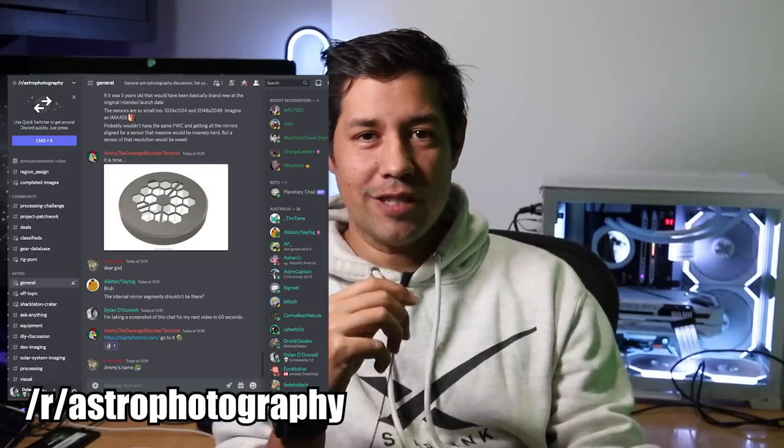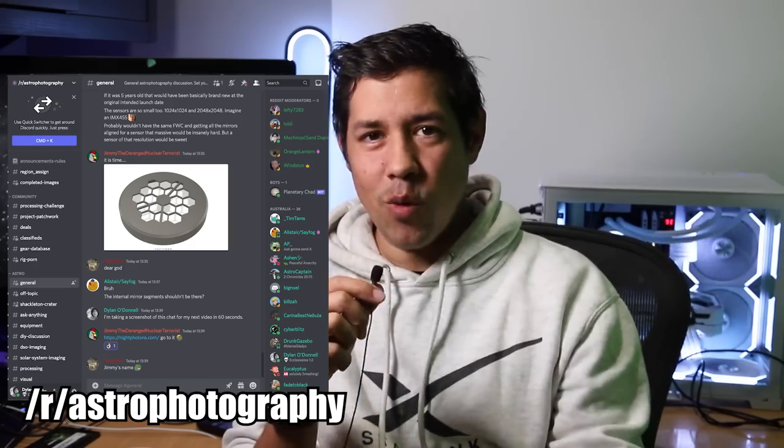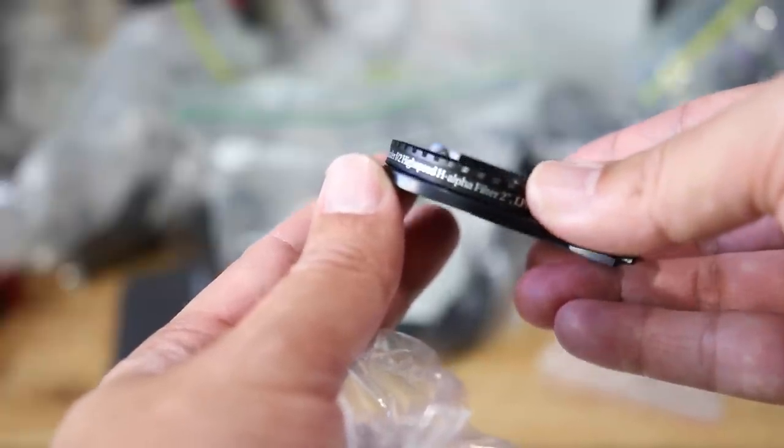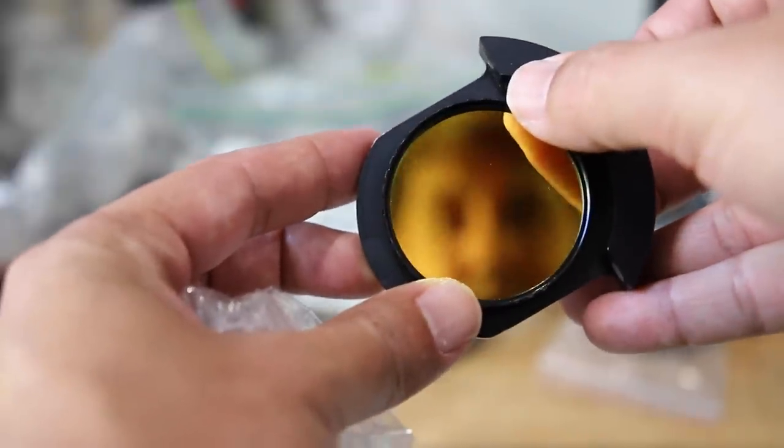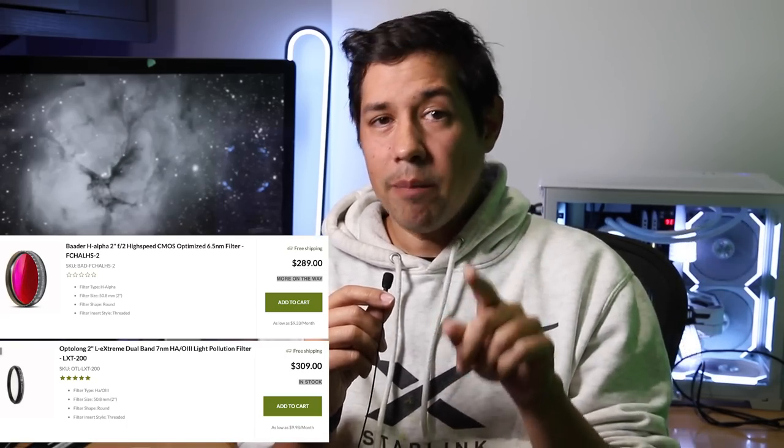Shout out to r/astrophotography on Discord who also agreed with me on this number one. And that is just one really good filter. In my case, I would spring for the best hydrogen alpha filter you can find — get one with a narrow bandpass. But if you're using a color camera, go for one of the tri-band or dual-band filters, something that will really make your nebula pop. The broadband color stuff and other filters like sulfur and oxygen are useful, but if you're using luminance as the main detail layer in your image, you want that particular layer to be better than the others. If you have $500 burning a hole in your pocket, invest that money in a really good filter — it is the number one thing that will make the most improvement to your astrophotography.